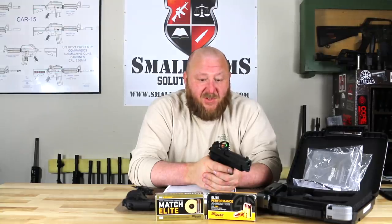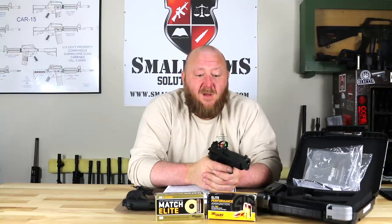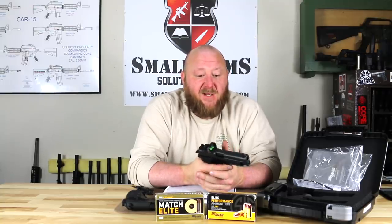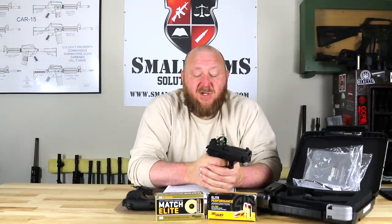Overall, we put quite a few rounds through this pistol: over 500 rounds of SIG 124-grain FMJ, 100 rounds of SIG Match Elite, and another 200 rounds of brand 115-grain FMJ — not a single malfunction, as you would expect. The single-action trigger is nice; the double-action was a bit heavy, but that's what you'd come to expect from a SIG P226.